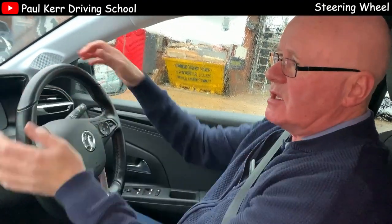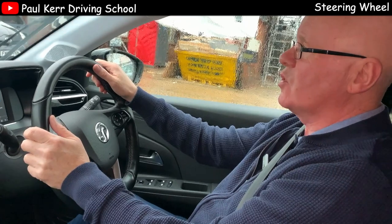When we're steering, we slide our hands around the wheel. We won't just turn our hands like this as though they're glued to the steering wheel, otherwise that's going to give you poor control.